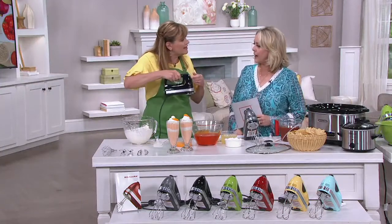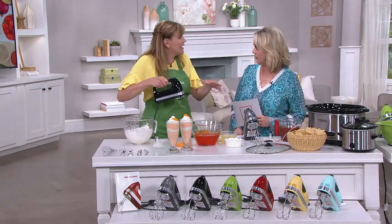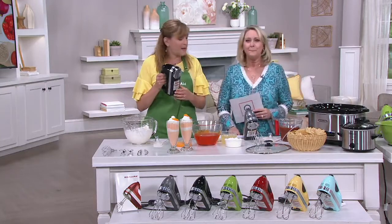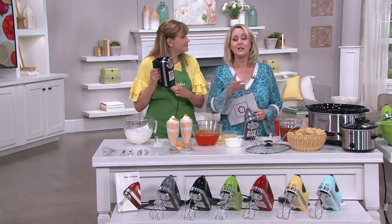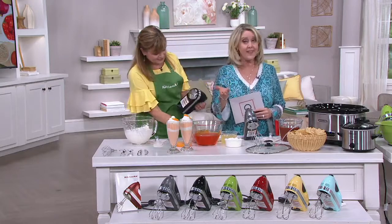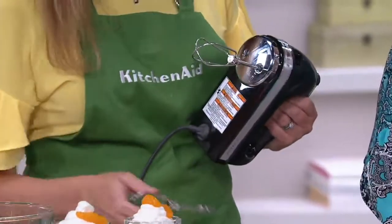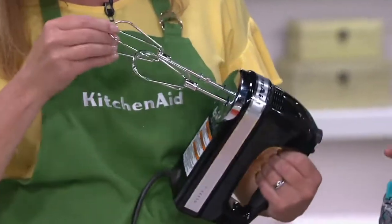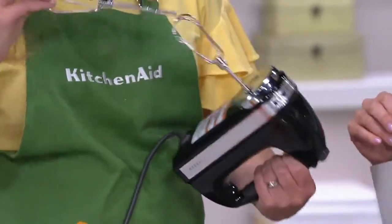If you were to run this hand mixer next to a grocery store brand, you would really hear the difference — it's like the difference between a cheap car and an expensive car. That's why KitchenAid has been around for 100 years. Don't forget, this is a sale price just for today — the price goes up at the end of the day. It's the only day in July you're going to get this sale price.